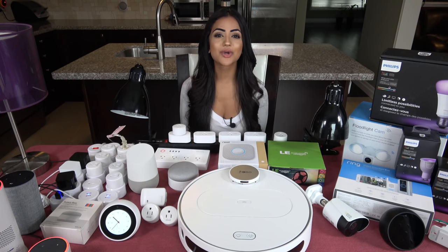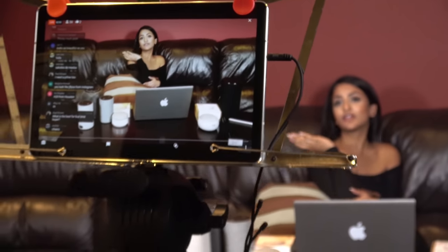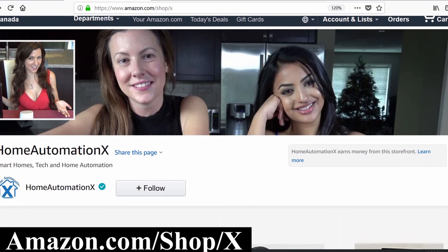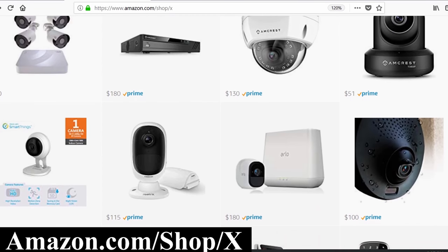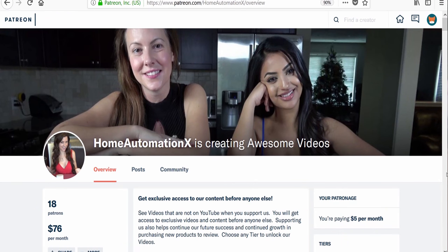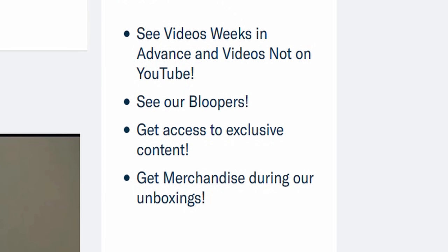Before I get into this video, it is brought to you by Home Automation X, providing you smart home tech videos in a fun and cheerful way. Subscribe and click that bell icon to get notified of all of our videos, which will also notify you when we go live. If you go to Amazon.com/shop/X, you can see products we do reviews on, with the pricing all on one convenient page. Using this link also helps us out so we can purchase new products. Also, visit us on Patreon to see our videos weeks in advance before they go on YouTube, including all of our bloopers, and as a bonus you will be automatically entered to win everything in our massive unboxing giveaways.